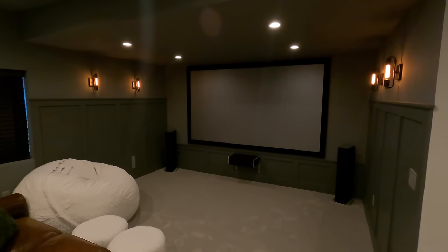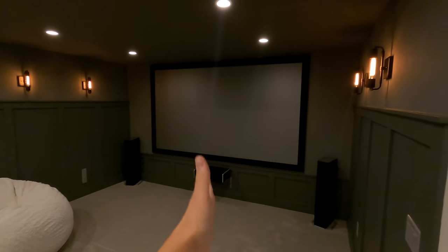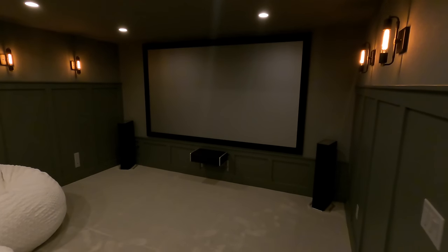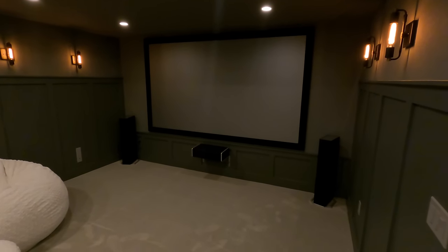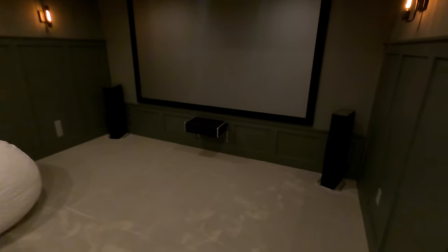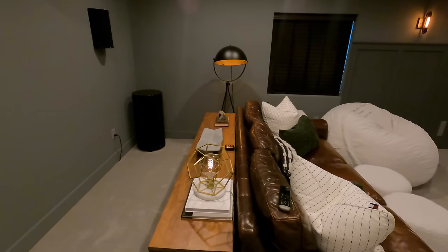This is the main theater room here and you can see we have left, right, and center Def Tech speakers. We have the 9060 center and then the 9020 tower speakers. These do have some built-in woofers in the bottom, but they don't hit super low, so the client went ahead and put in an SVS sub over here in the rear of the room.